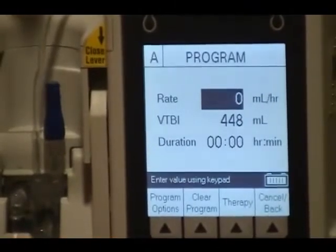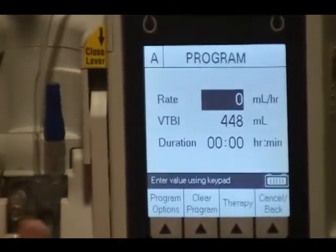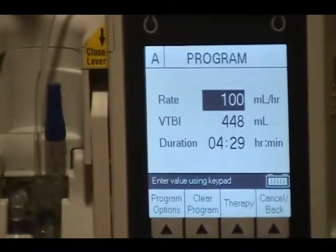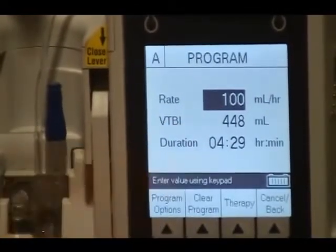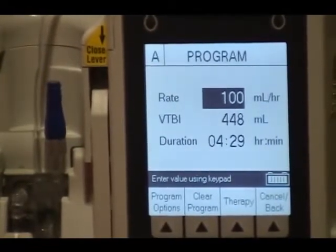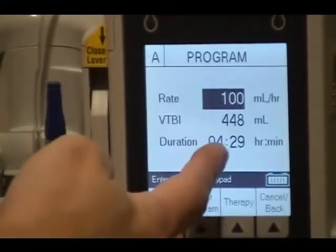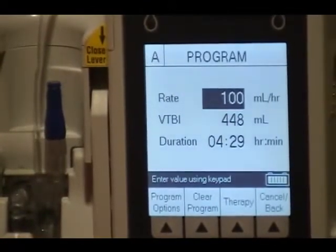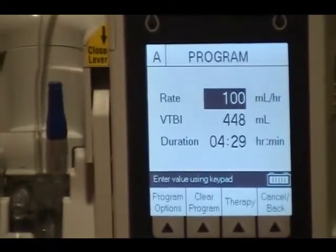So here we go — we're going to clear it again. The doctor says 100 an hour for 448, and it tells me the duration will be 4 hours and 29 minutes. So it will calculate that. Not to say we shouldn't go back and check these calculations, but if you're in a pinch and the doctor says run it over 2 hours, you put 2 hours in and it gives you a rate. You can start it and then verify that the pump is accurate, because it's just a machine like everything else. So I'm going to start this.